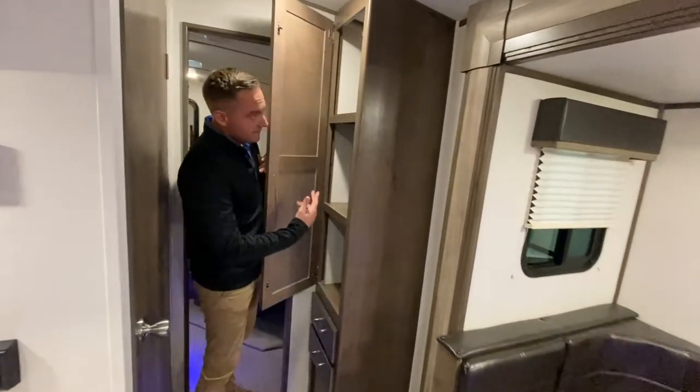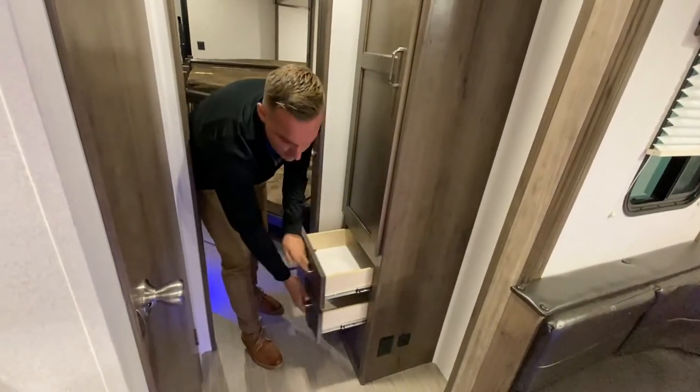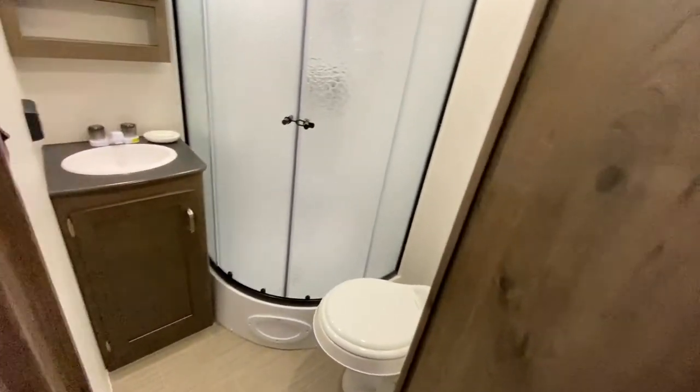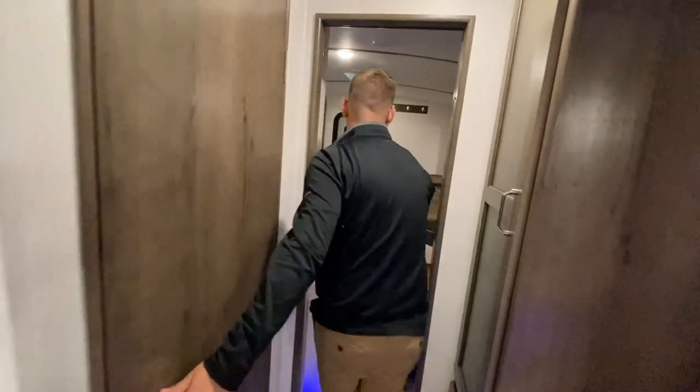Nice big closet here, two drawers down here, and then a really nice shower with plenty of space, and then the kids' kingdom.